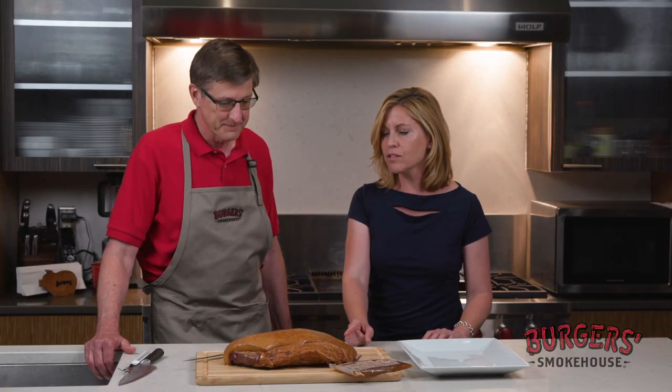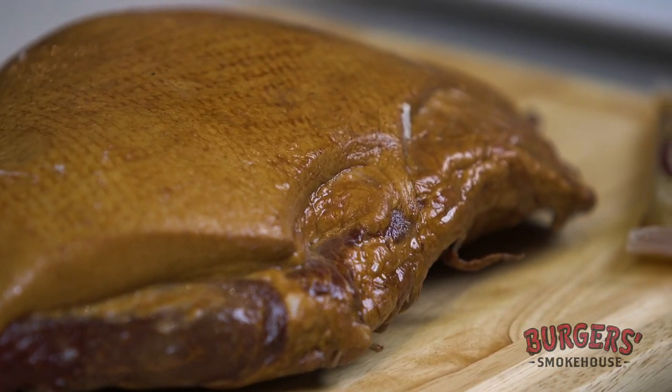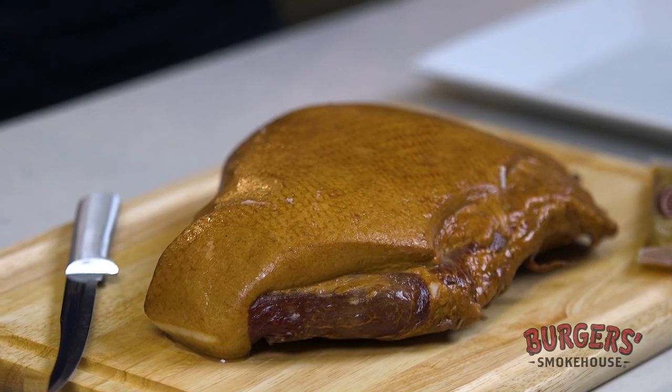What I like about this too is that it's a smaller piece of meat. This ham is designed to feed easily 10 to 15 people. As families and groups of gatherings have gotten smaller, the need for a smaller ham has come about and that's what this ham is designed to do.